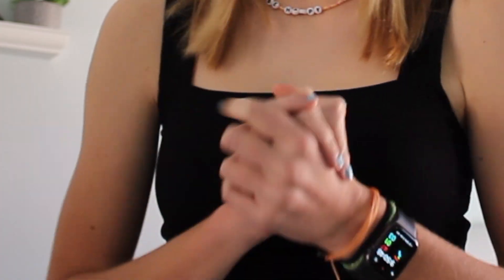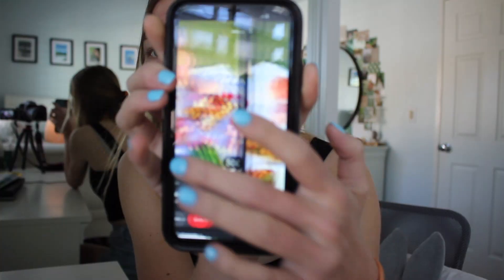Okay guys, today I'm so excited because I'm gonna be preparing for a little Valentine's Day picnic that I'm gonna have with my best friend. These are the vibes — just like extremely aesthetic pink Valentine's Day, all things. So yeah, I need to make some things.